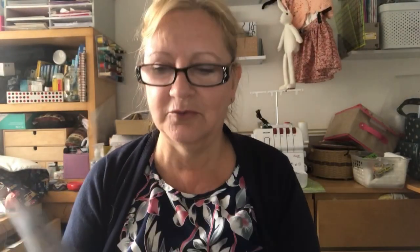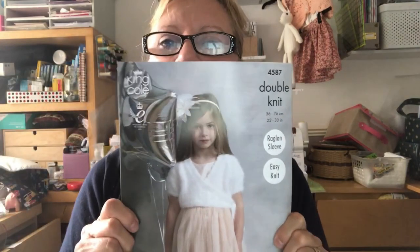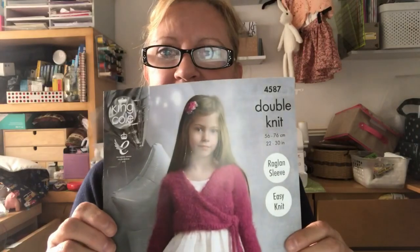I could possibly do three quarter — that might work. It says you need two balls for the long sleeve, even for the smallest sizes. So we'll see. That's the little shrugs I'm doing — one each for the granddaughters for Christmas. And then I'll be doing the matching ballet skirts as well.